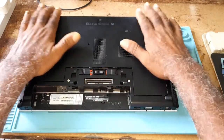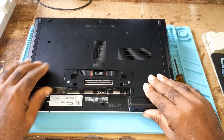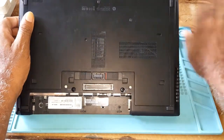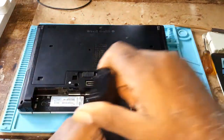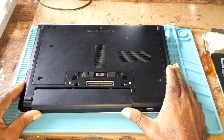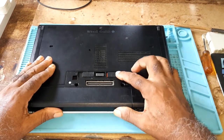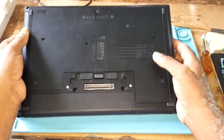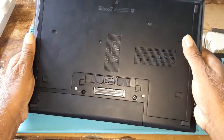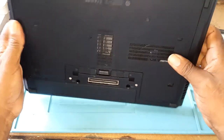Just slide the panel down and push it, then lock it so it cannot come out. Then take your battery, place it at the front, and just push gently — you heard the click. This is all there is to it in cleaning your CPU fan for the HP EliteBook 8470p.